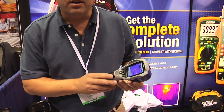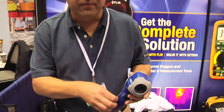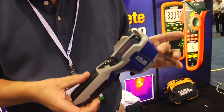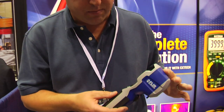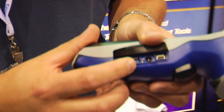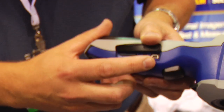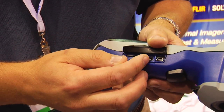It's a battery-operated camera with a 5-hour rechargeable lithium-ion battery. Images stored — just like all the other FLIR infrared cameras — the images stored on this camera are JPEG images, stored here in a side compartment. There's a removable mini SD card with a USB download.